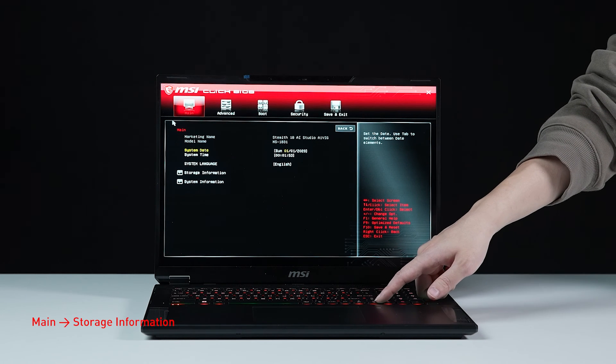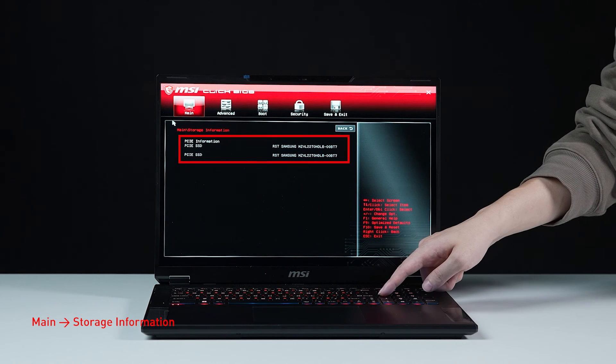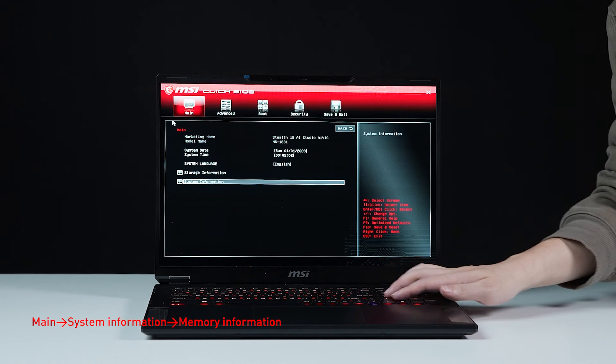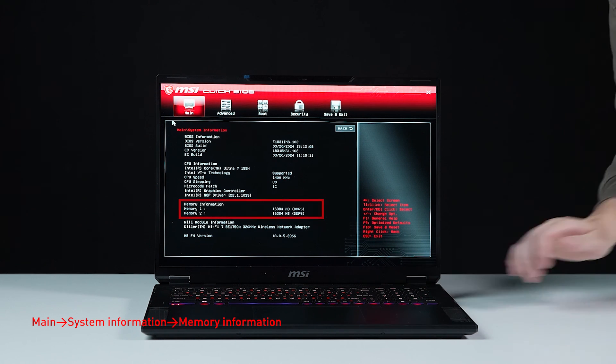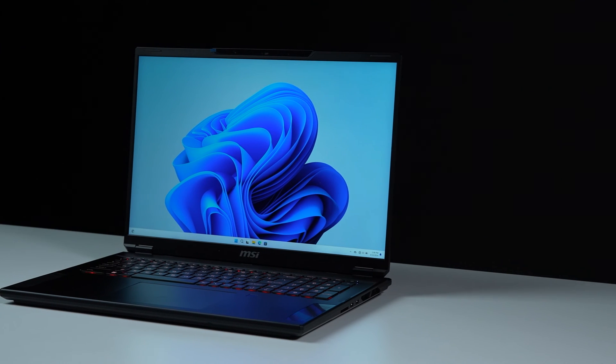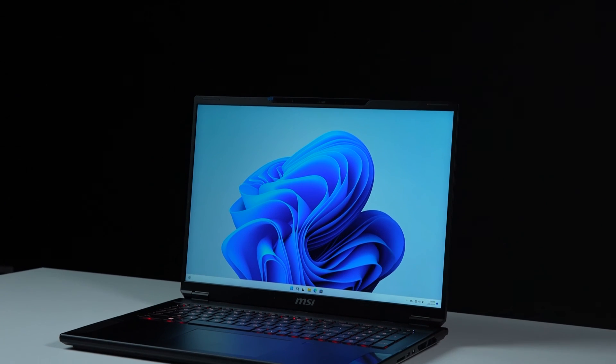Select storage information to view information on the newly installed SSD. Hit the Escape key to return to the main page. Select system information to view information on the newly installed memory. That's how you upgrade the storage and memory on the MSI Steel 18 AI Studio Series. There are quite a few steps to go through, but hopefully you nailed it.